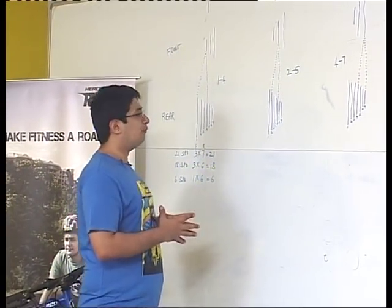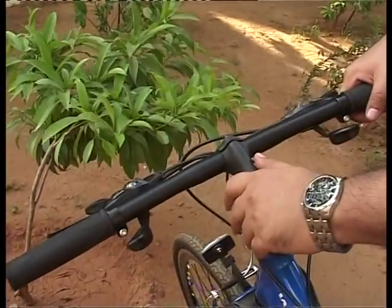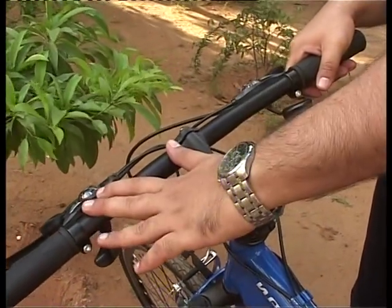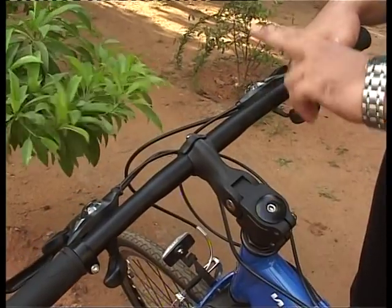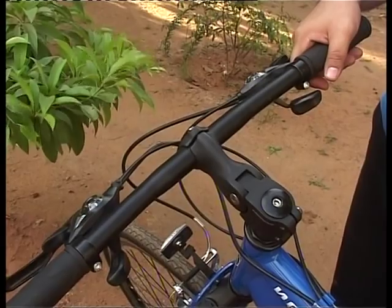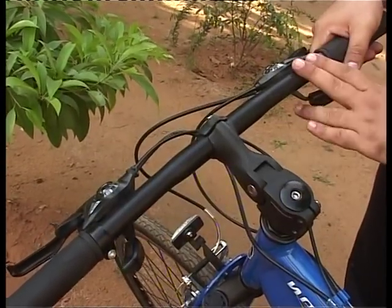Now that we've seen the shifting in theory, we're going to see it in practice on this bike, the Rider's Neo. You have the left shifter and the right shifter here. The left shifter handles the front derailleur and the right shifter handles the rear derailleur — that's how you manage the gear system.